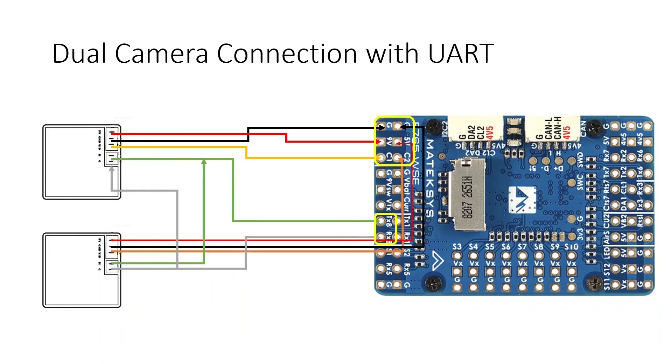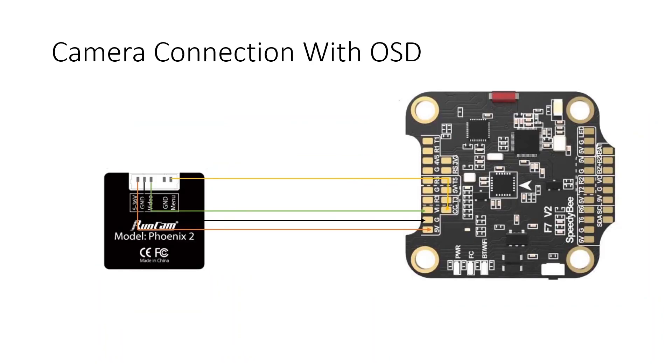For a camera that has only a menu/OSD option without UART, you need a flight controller with built-in camera control, such as the Speedy Bee F7 V2. Connect 5V to 5V, ground to ground, video output to video input, and the menu pin to the camera control pad on the flight controller. You can then control the camera menu directly from your RC controller via the flight controller.